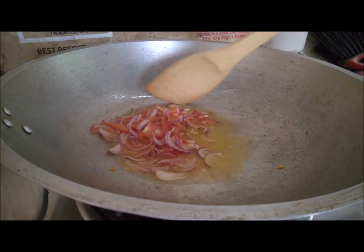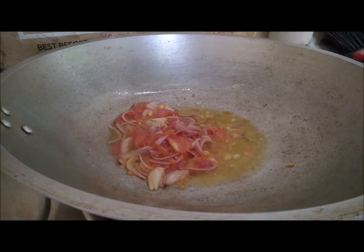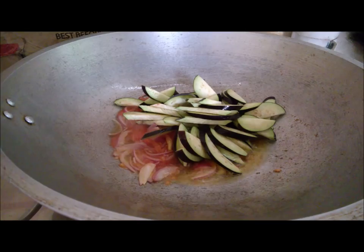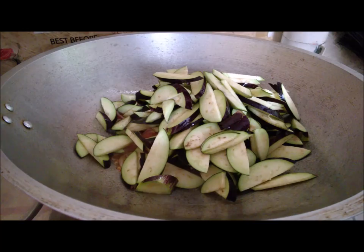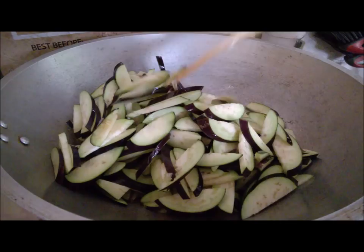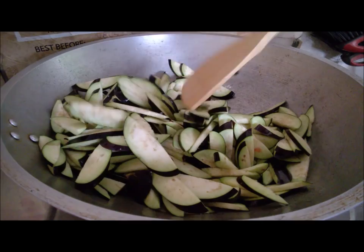Then we go ahead and put in the eggplant. Now we're putting the eggplant in. After putting it in, you have to mix it all together and cover it for about one to two minutes. Make sure it's all well combined — look at how fresh the eggplant is!